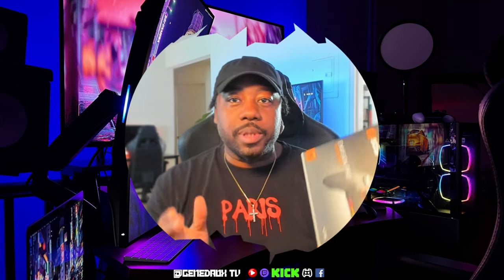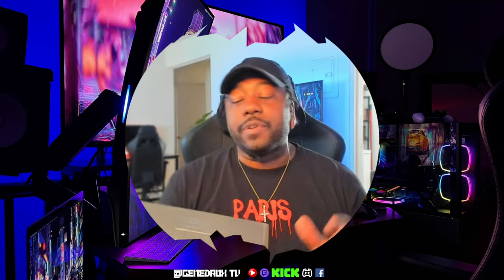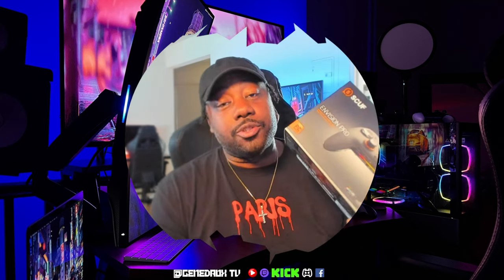So if you are a console player, unfortunately this will not work for you. But being that I made the switch over to a PC about a week, week and a half ago, got everything set up to game, I went ahead and picked up this controller.